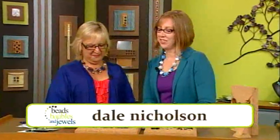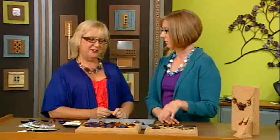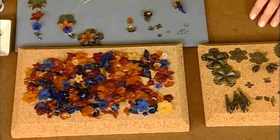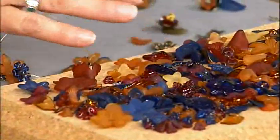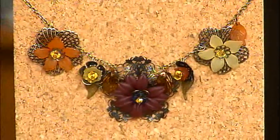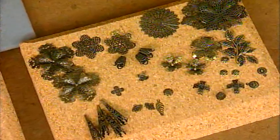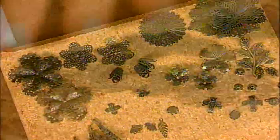I'm here with designer Dale Nicholson. Dale, this is a gorgeous necklace you're wearing. We're talking all about More Is More today — this is right up your alley. I love to combine different materials and different textures and come up with something that really speaks to my personality. These flowers and leaves are beautiful. These flowers are basically just acrylic shapes, and the variety really inspires me. Mixing the materials — the metal, the acrylic resin, and crystal — and the layering with the filigree just adds a different texture and speaks to a different element.